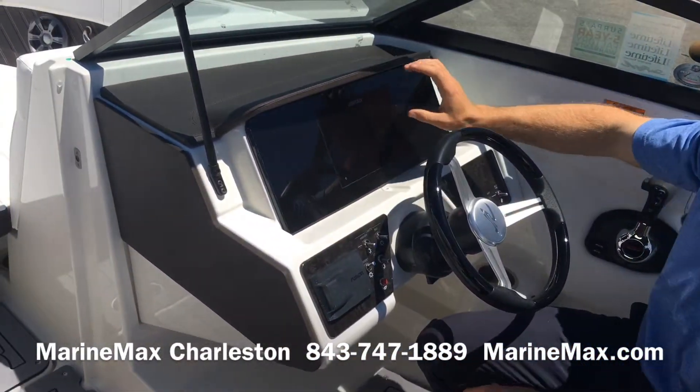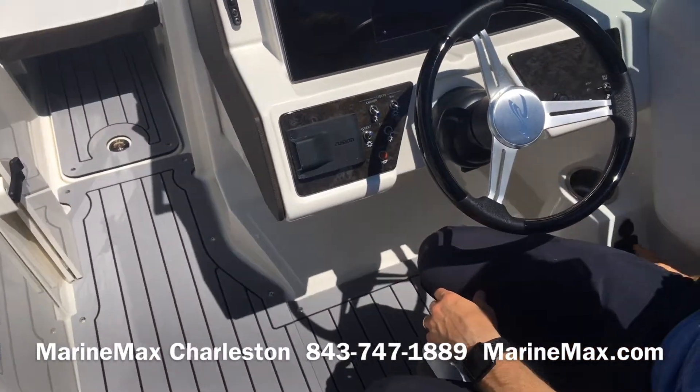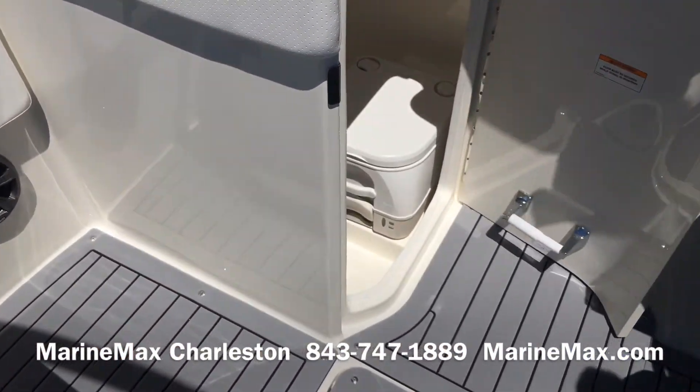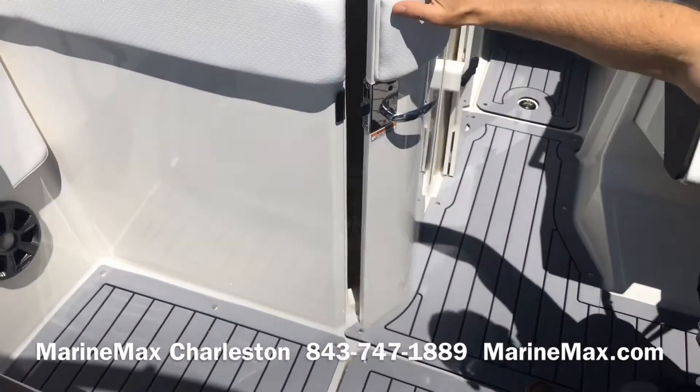Vinyl-appointed brow. Touchscreen unit from Simrad. Cup holder for your captain and charging ports for your devices. And a Fusion stereo head unit as well. This boat does have a pump-out port-a-potty. A lot of storage as well.